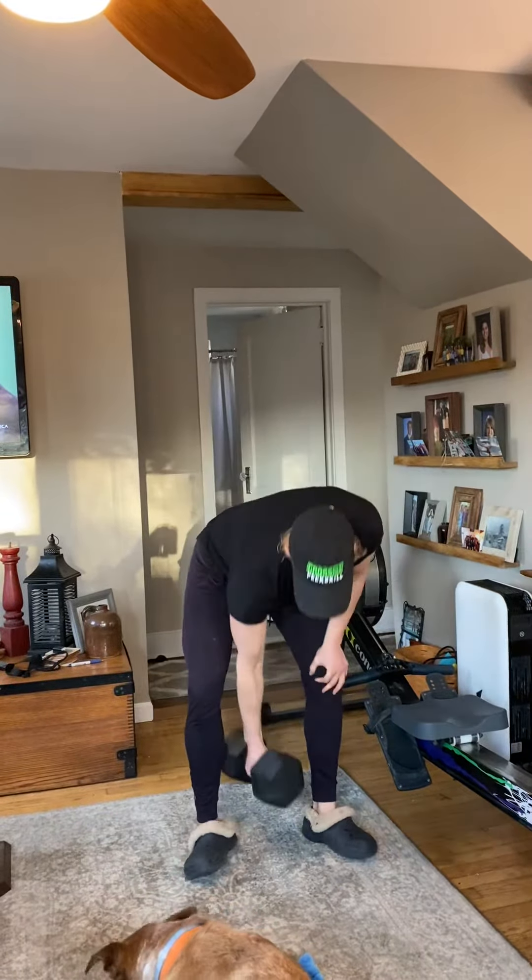When you are finished with your six burpee-snatches, 12 kettlebell swings, and six goblet squats, you get to rest for the remainder of the three minutes. You're doing this for a total of six rounds, so it's going to be a total of 18 minutes of work.